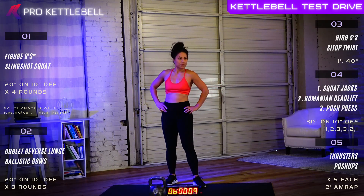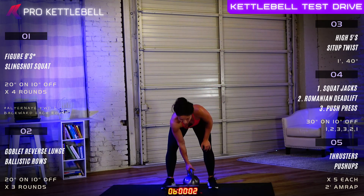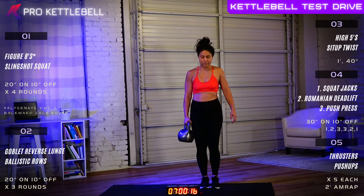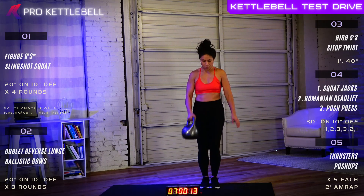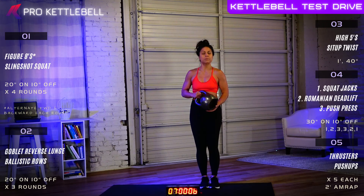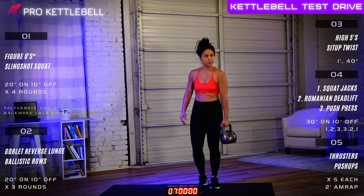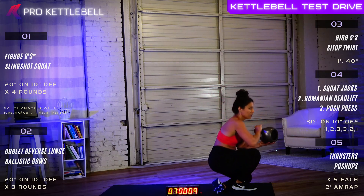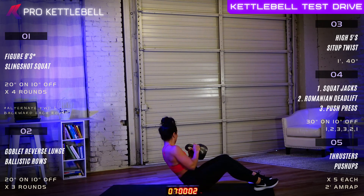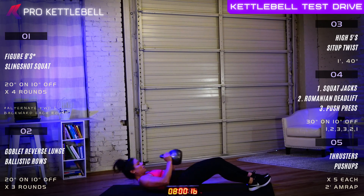All right, section two is complete. Section three — two new exercises, a little bit different timing on this one. First exercise: high fives. Second exercise: sit-up twist. For the high five, stand with your feet together and basically swing and curl it across your body up to your opposite shoulder and give it a high five with that free hand. We're going a minute the first round and then 40 seconds the second round. We'll switch hands at either the 30 second or 20 second mark. Then we're going to go into sit-up twists: lie on your back, hold that bell securely, sit up and twist to one side, then twist to the other side. Alternate sides each sit-up.